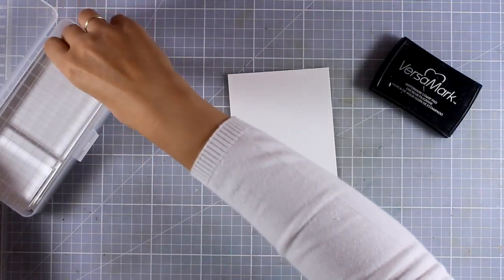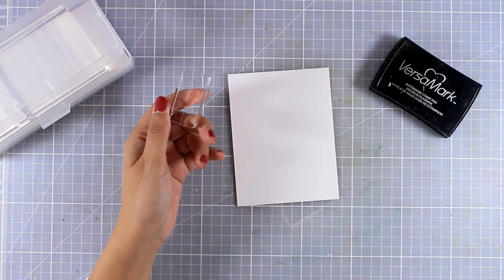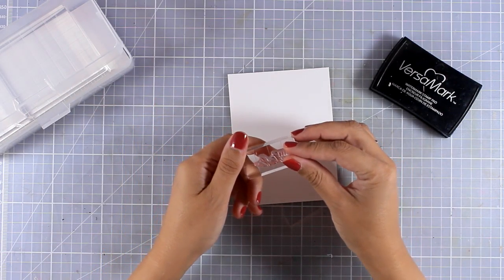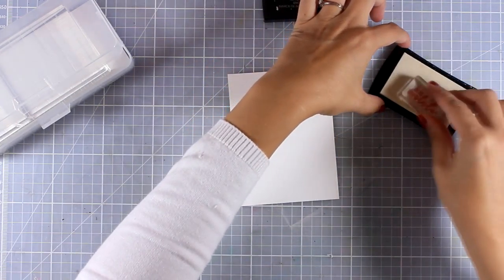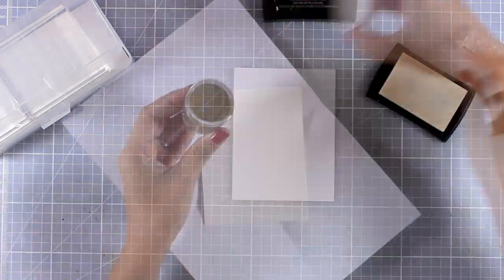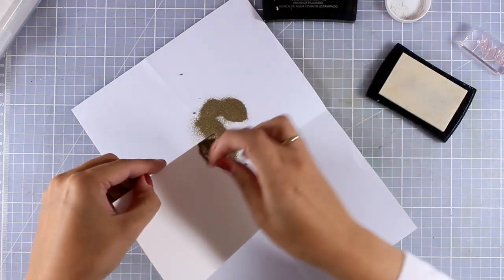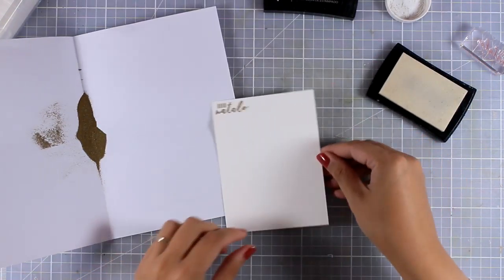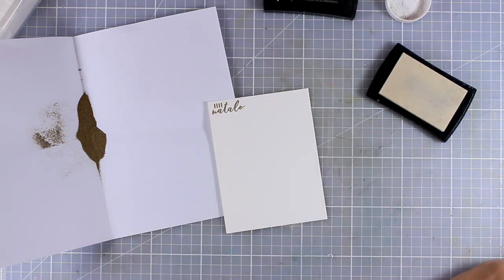Altenew has come out with this case of acrylic blocks, which I really love — nice big acrylic blocks in four sizes. I'm going to start stamping my sentiments using my VersaMark ink, and I'm going to apply the embossing powder — the one I'm using is by Altenew, and that's Antique Gold.